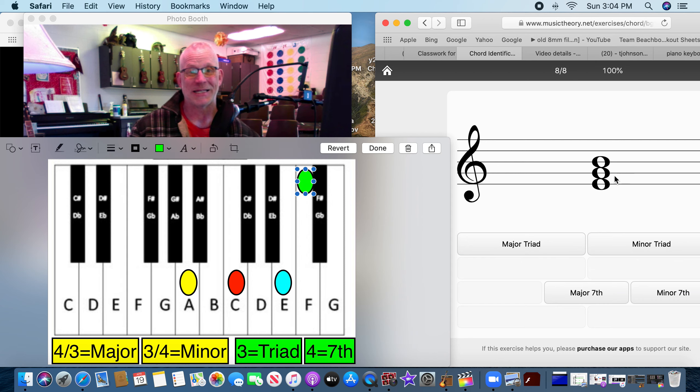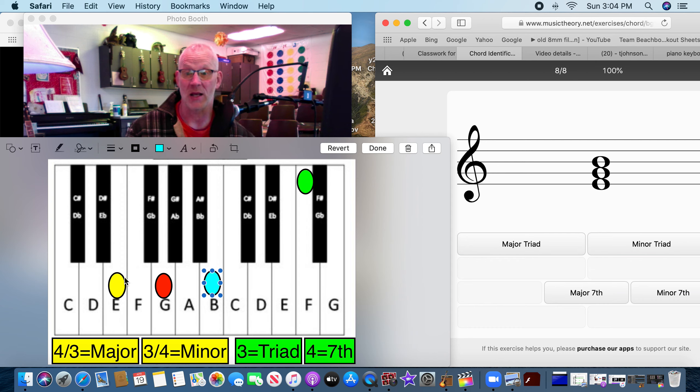Two more. This one is E, G, and B. There's no fourth note, so it's a triad. Let's see if it's major or minor. We count: one, two, three... one, two, three, four — three and four. That's a minor, and it's a triad because there are only three notes. Minor triad.